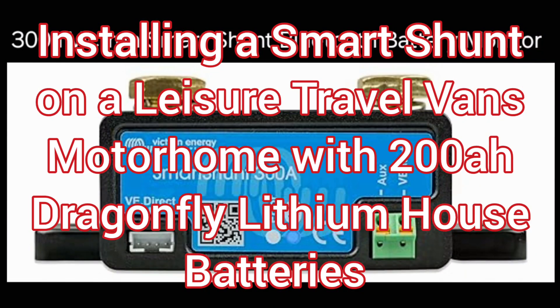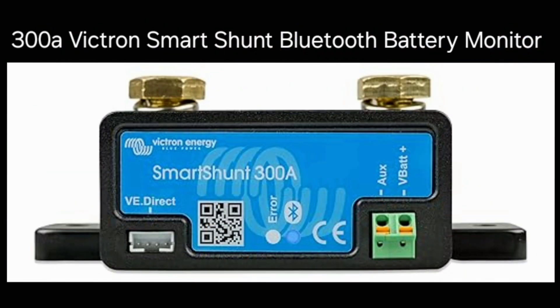Let's get started. You can follow this Smart Shunt installation video for any battery types, because all you're doing is putting this shunt in between the main coach negative and the negative battery terminal it was connected to.